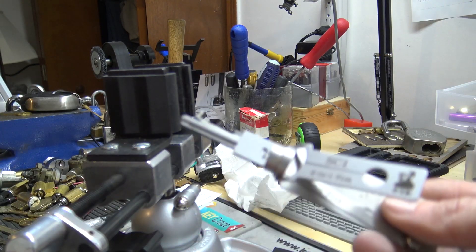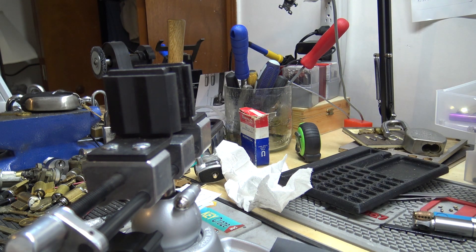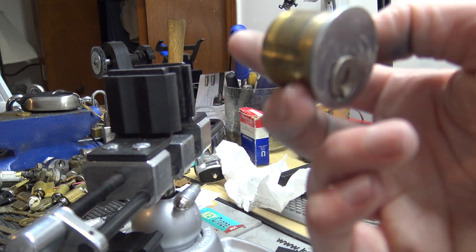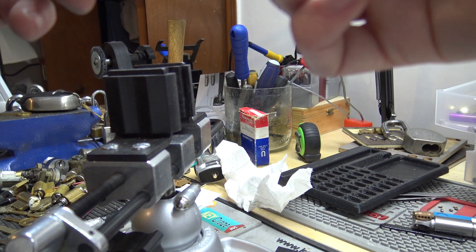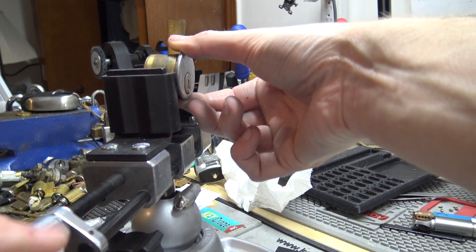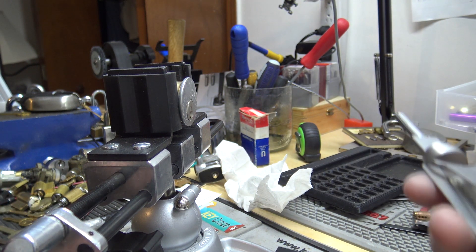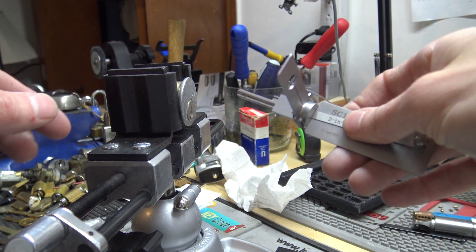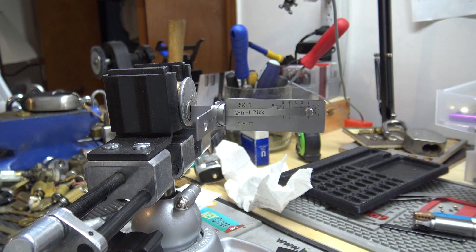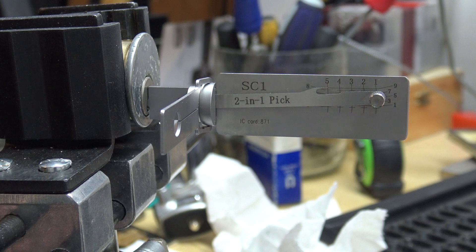Hey everybody, on this video we're going to be doing some picking here with the new SC1 Lishi. I have a mortise cylinder here — I believe a US Lock one, Ilko actually makes it. It's just a one-inch mortise cylinder with a Schlage C-keyway. This came out of a storefront a few months ago and I set it aside waiting on these Lishis to arrive. So we'll see if we can pick it, decode it, and then go make a working key for it.